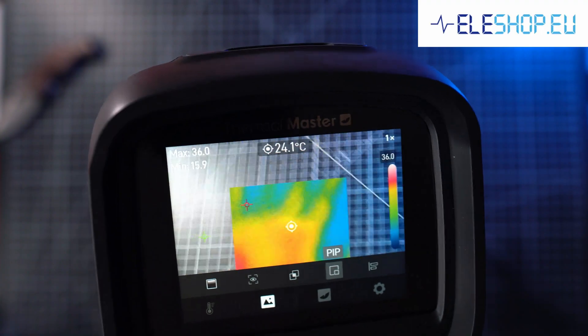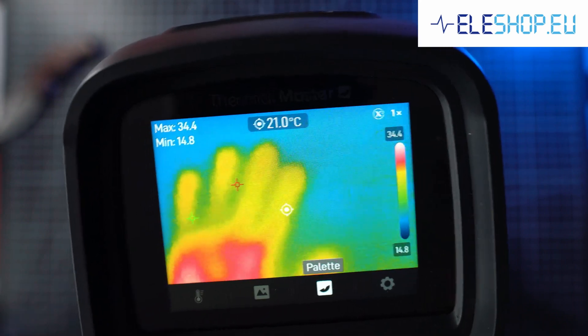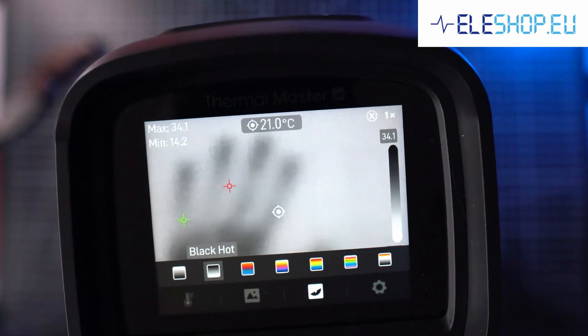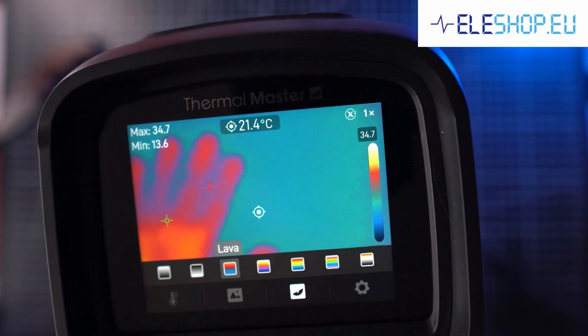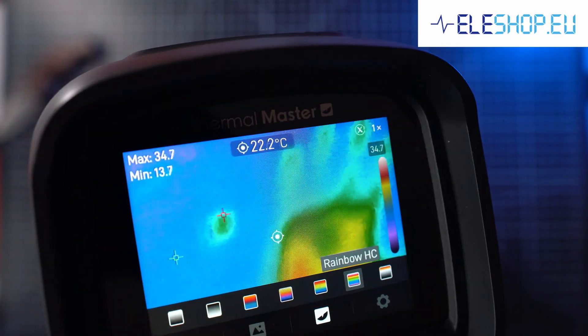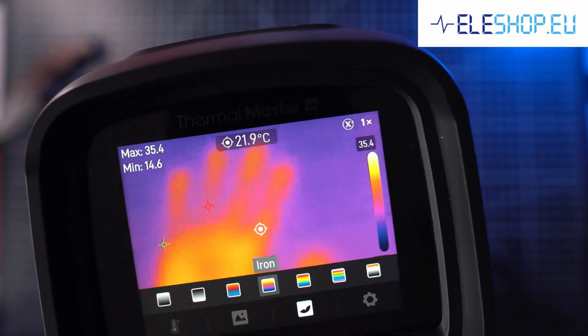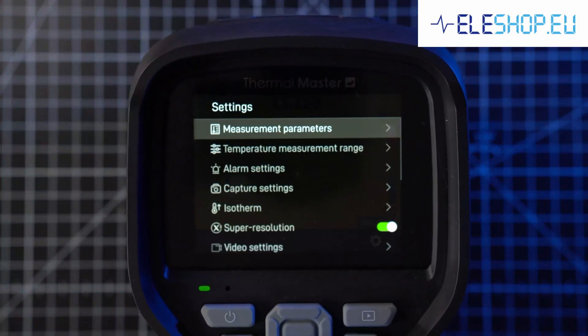Fusion mode can also be aligned manually. Next is palette for infrared view: white hot, black hot, lava, iron, rainbow, rainbow HC, and rdgy. I like rainbow the best.